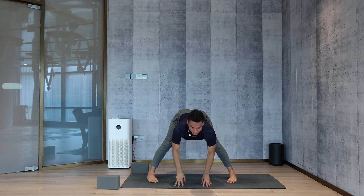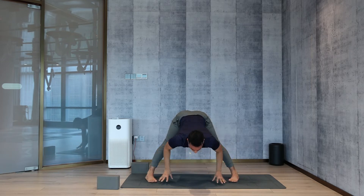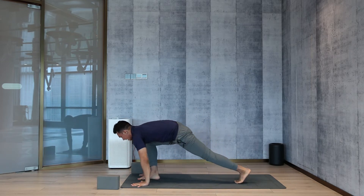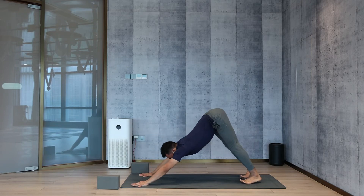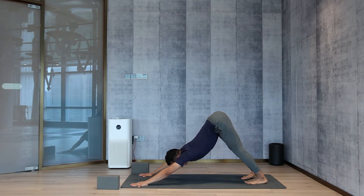Drop the palms down. Turn toes in, head up, look up, lengthen your spine. Exhale, catch your ankles, head down. Inhale, head up, look front. Turn the right leg forward, bring the arm forward, right leg back — hips higher into downward facing dog. Stay here and breathe.